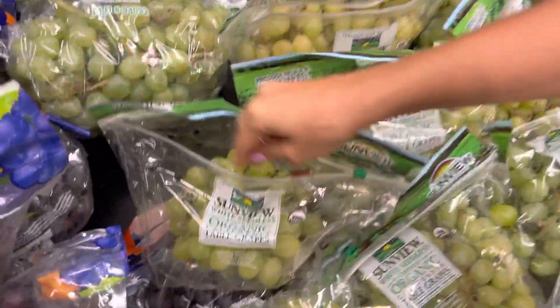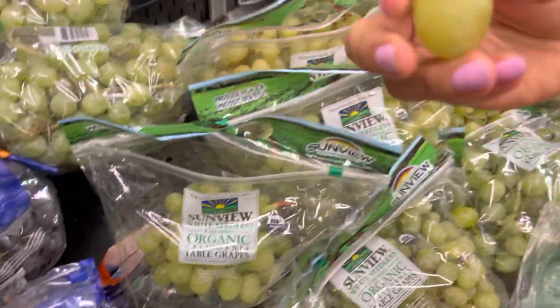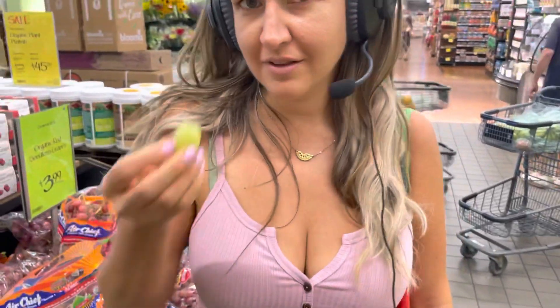And you need to feel it. The grape needs to be plump and hard. And then here's what you're gonna do — you can wipe it on your shirt. Try it before you buy it. Yep, it's the winner.